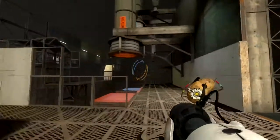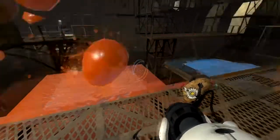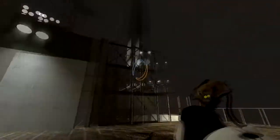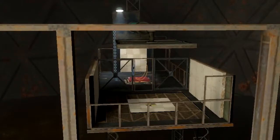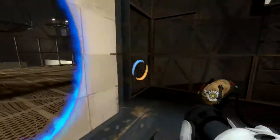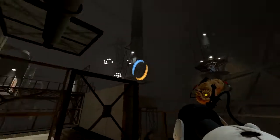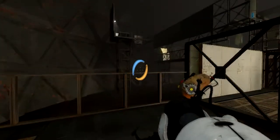Hey guys, welcome back. Alright, this is what we got here — speed gel, bouncing gel. Let's see — a cube there, a switch there. We'll see what the switch does. Okay, it turns — there's the exit, so I'm guessing we have to get the blue gel on there. And we have to jump from there.